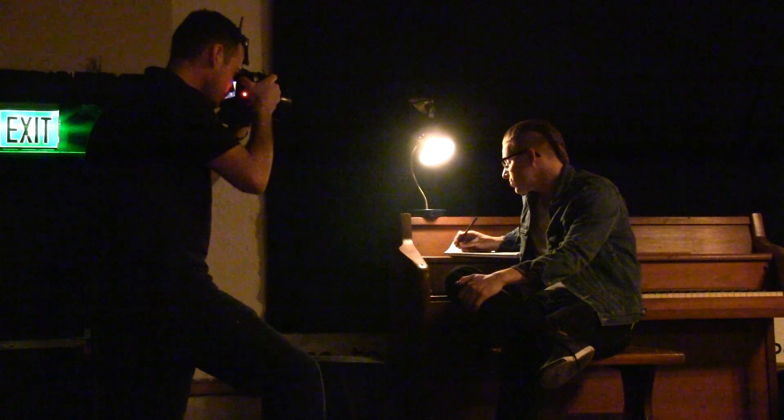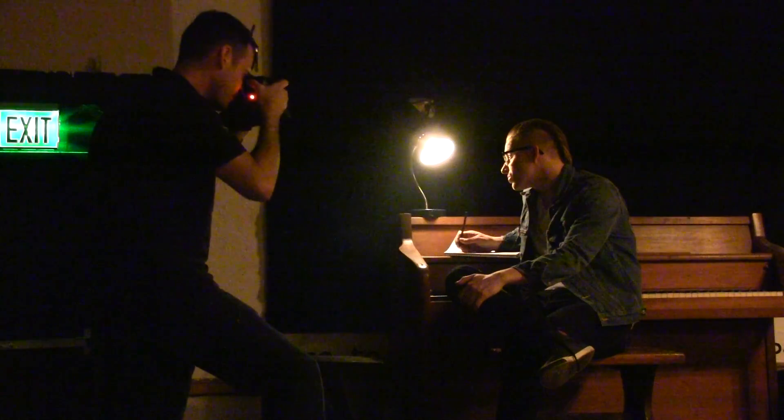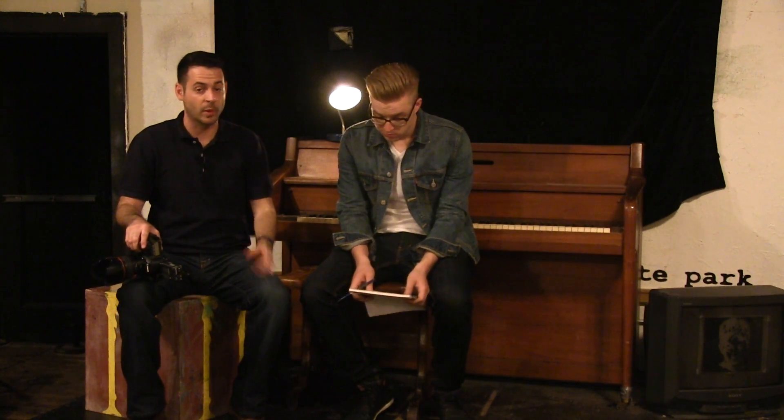Our lighting for this shot is relatively simple — we've got four lights contributing. First is the overall ambient you're seeing now. Second is the lamp, which I can't adjust the power on, so I had to get camera settings right for both the ambient and the lamp. The third light is outside the door, way far away, on a 7-inch reflector — it's about 10 feet out, shining through the door all the way back here to light Glenn's face. We've got a CTO gel on that strobe to match the warm color profile of the lamp, so where the lamp falls off, the strobe takes its place.